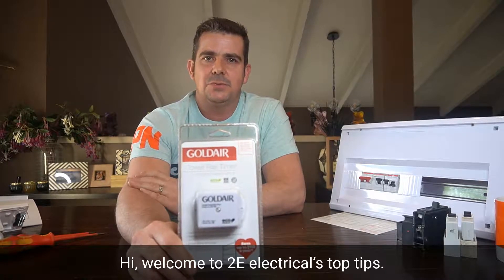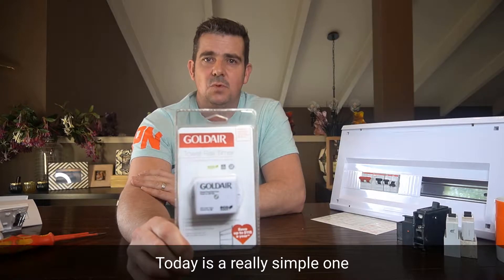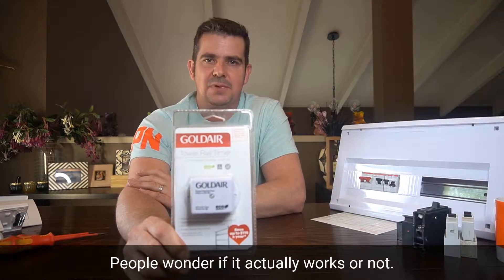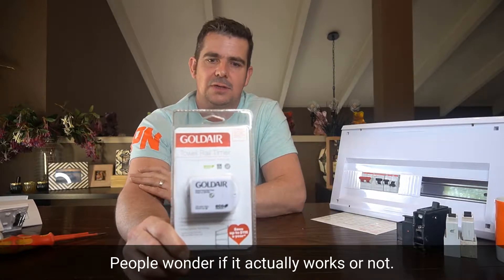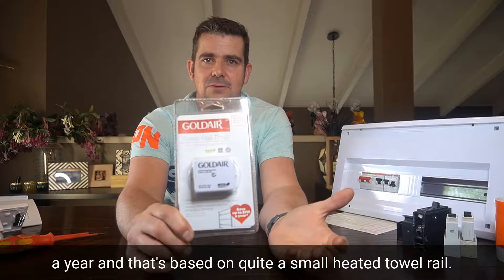Hi, welcome to TUI Electrical's Top Tips. Today is a really simple one: a heated towel rail timer. Everyone talks about them. People wonder if it actually works or not. It's pretty clear down here — it can save you up to $115 a year.